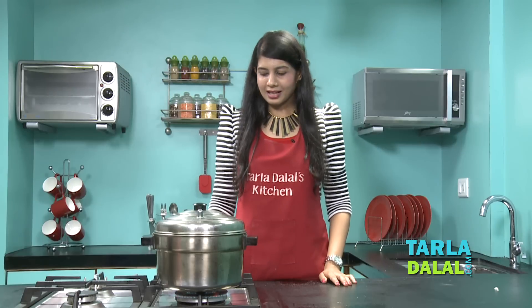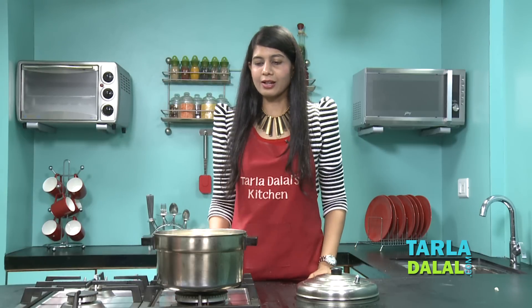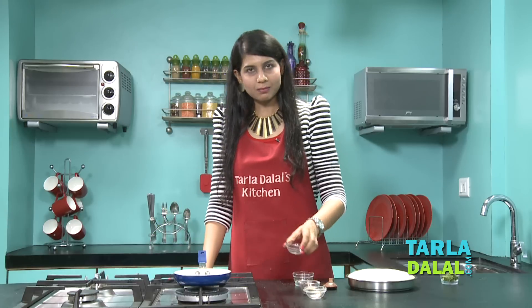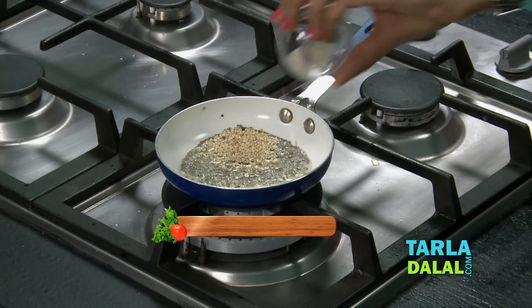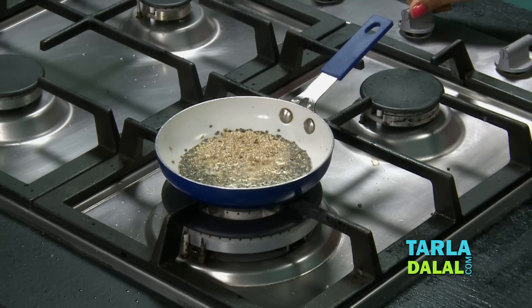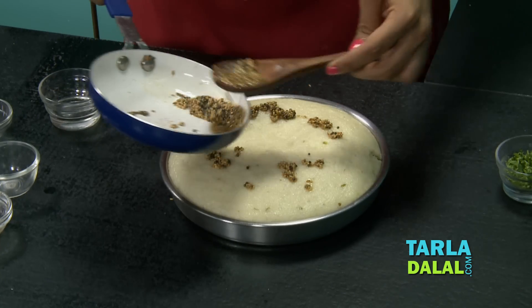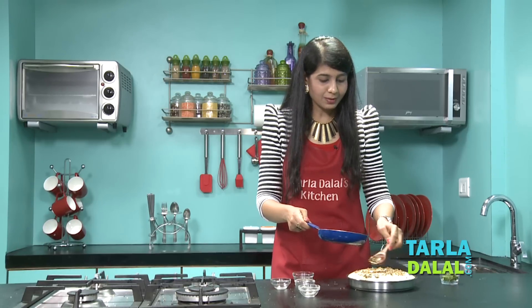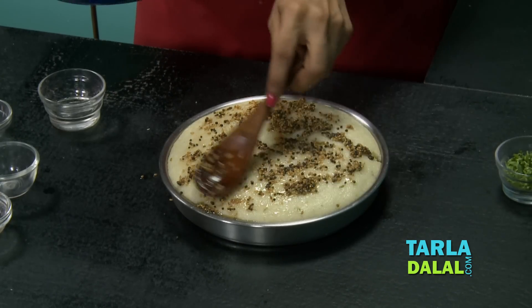So it has been 12 minutes and our dhoklas must be ready. Let's open and check. Yes, they have puffed up really, really well. Now we're going to remove this on the side and till then we'll make the tempering. For the tempering, we're going to heat some oil in a small non-stick pan. To this we'll add some mustard seeds, some sesame seeds, and a little hing. We'll switch off the flame and quickly pour this. The dhoklas are puffed up so well. So if you follow the simple steps and the tips I've told you, your dhoklas will also come out so well. Spread it evenly.